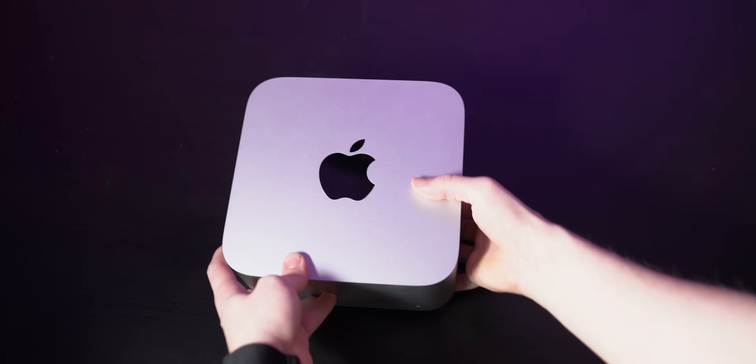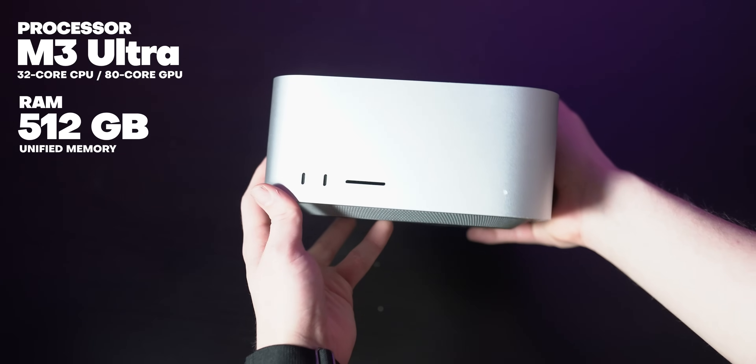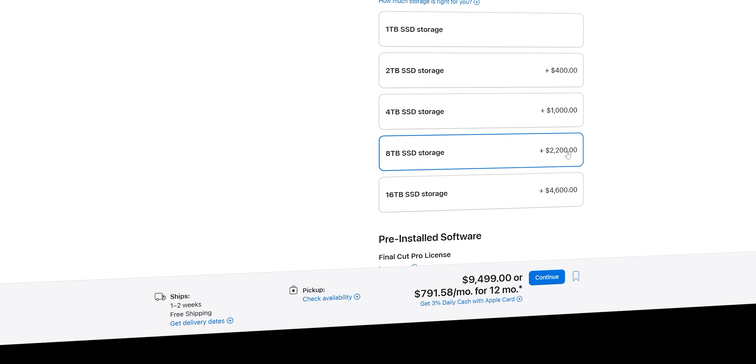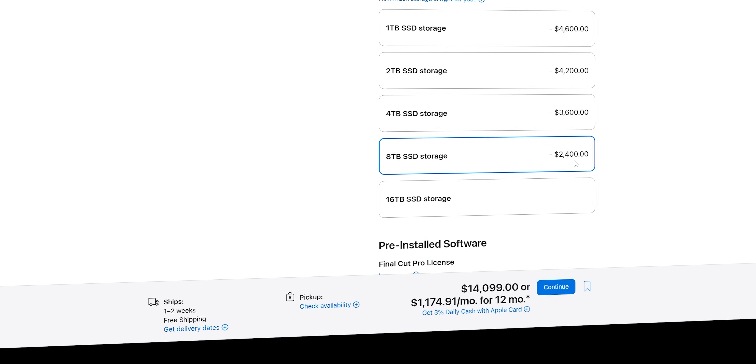The unit I have here is just short of maxed out, packing the 32-core M3 Ultra, 512 gigabytes of unified memory, and 8 terabytes of storage. This configuration will run you $11,700 at the time of writing. Pushed to the limit with 16 terabytes of storage, the Mac Studio can cost as much as $14,000.